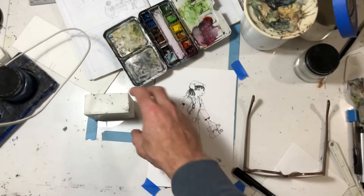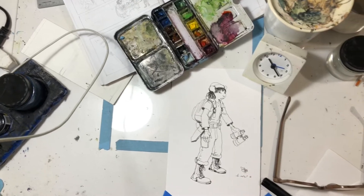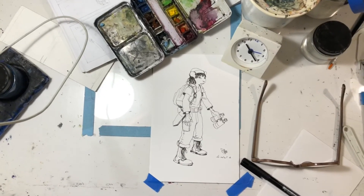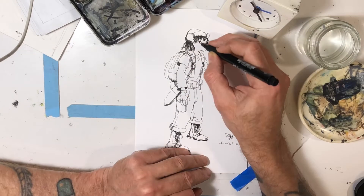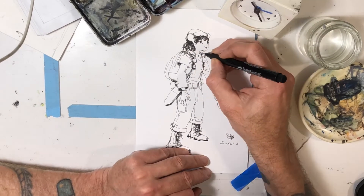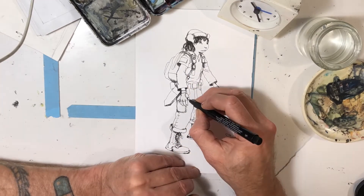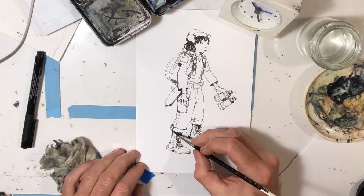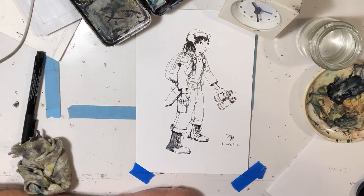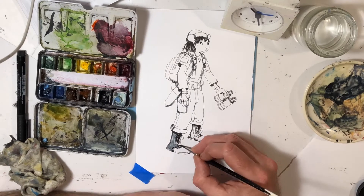Hi, this is Farrell and this is day 11 of doing these drawings for 20 minutes every day, leading up to the Kickstarter I'm doing on July 4th. It came out to be 72 days and we're on day 11. I decided to color the Mouse Girl character from yesterday.